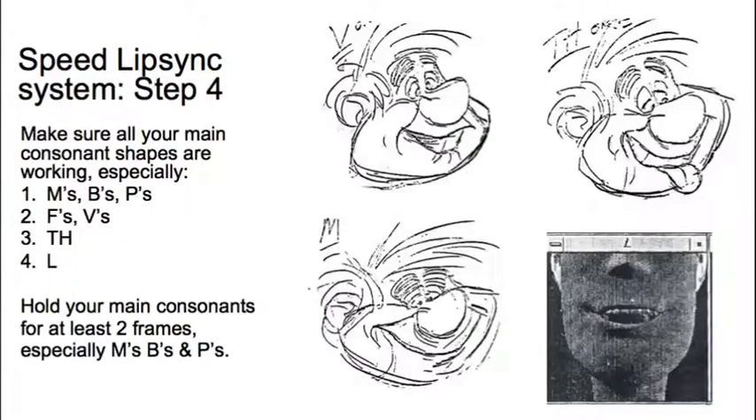Now you want to make sure your main consonants are working well — especially M's, B's, and P's. These are your most important consonants and you want to keep them closed for at least two frames. Even if you feel like you don't have time, you've got to find the time. If it's only closed for one frame it won't read properly. Other important consonants are F and V — you want to see a bit of upper teeth, kind of biting the lower lip.